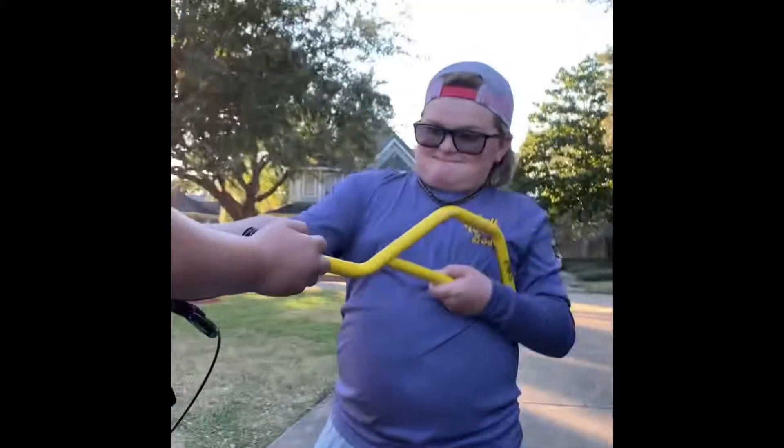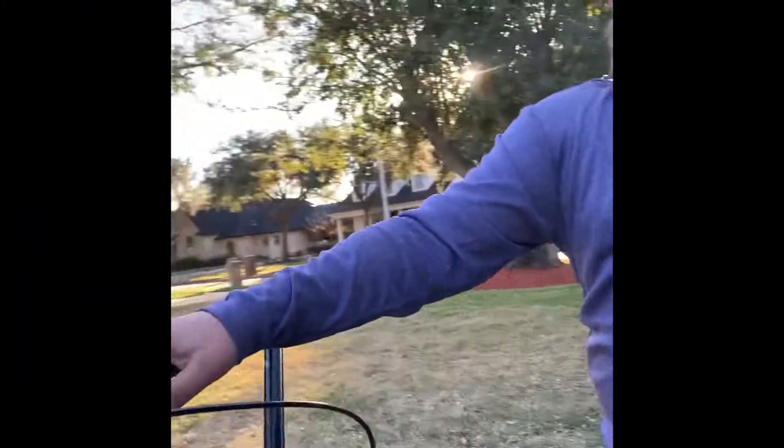This is DP Bike Life, back with another video. Today we're trying to — I forgot to record this — but we were getting, we're putting on these super big honking bars for Alan, and they look sweet on it.